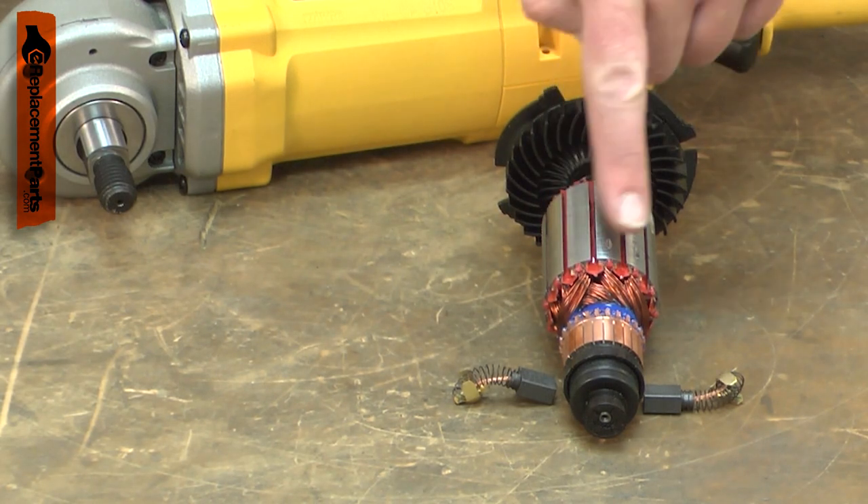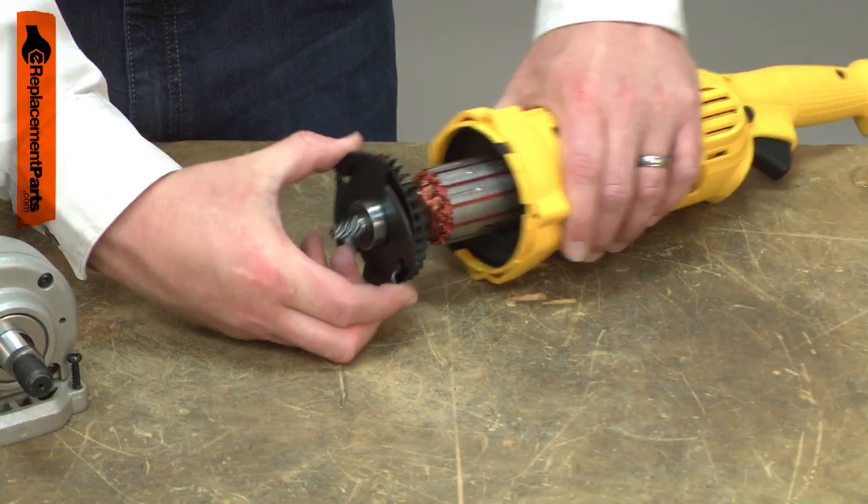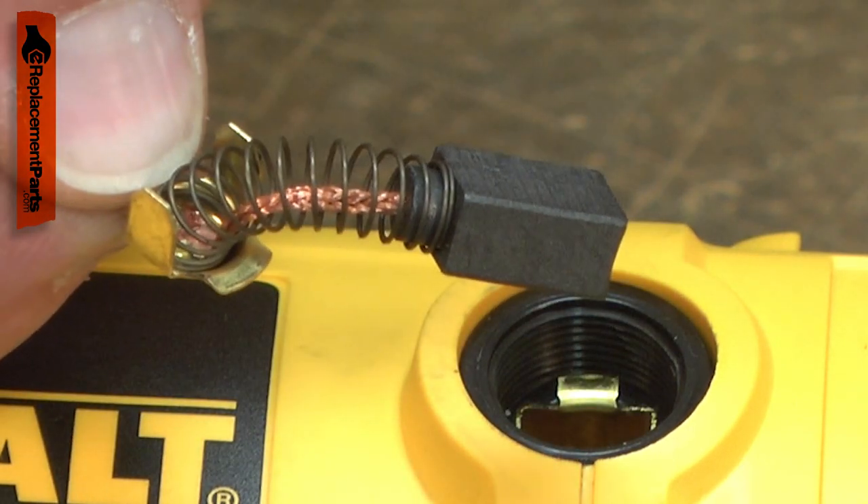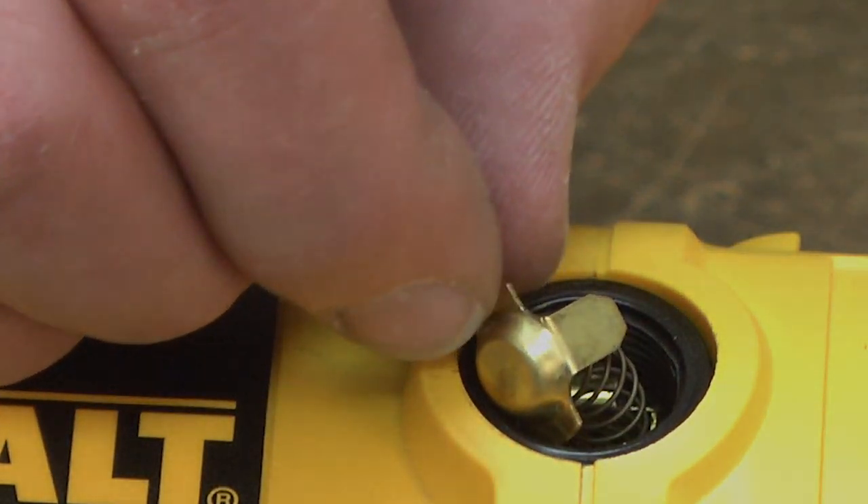The sparks can also be caused by a damaged armature, so you'll want to carefully inspect both if sparks are present. Replacing the carbon brushes is a repair that you can do yourself, and I'm going to show you how.